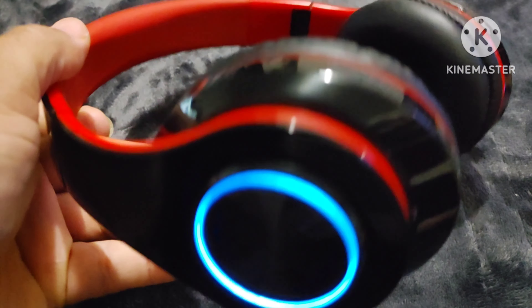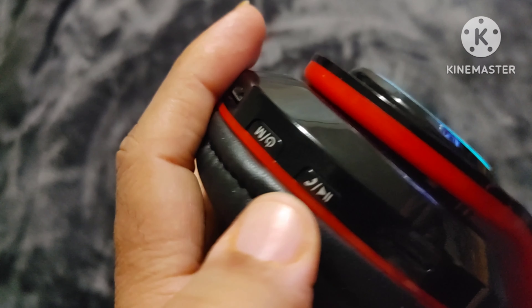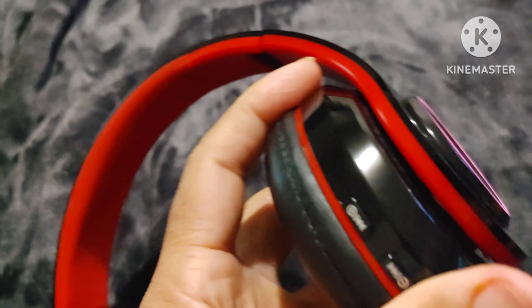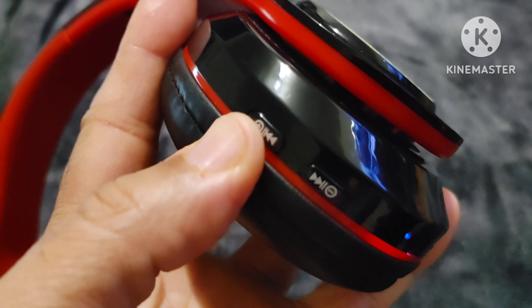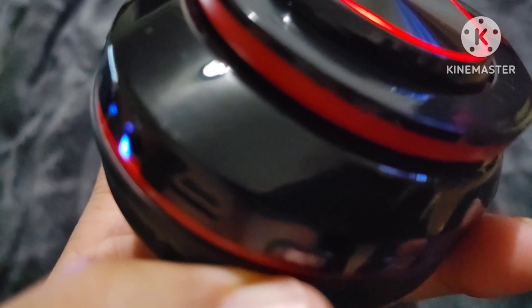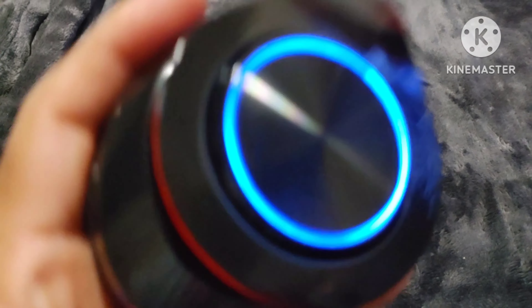Once you get the Bluetooth going, this is your functionality here. The power button is here — this is for your phone calls, answering, and pause and play on your songs. Your volume is here, and I think up and down also controls volume. I think holding the power button down lets you change your settings — language and all that — though I haven't done it in a while since I just kept it on English.